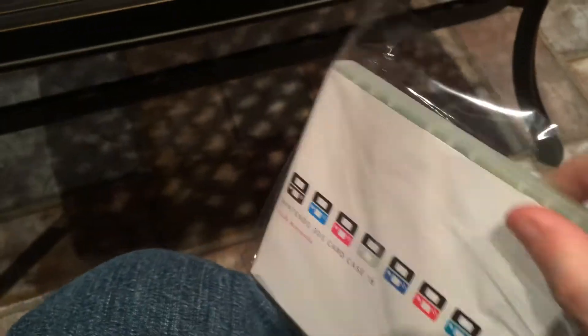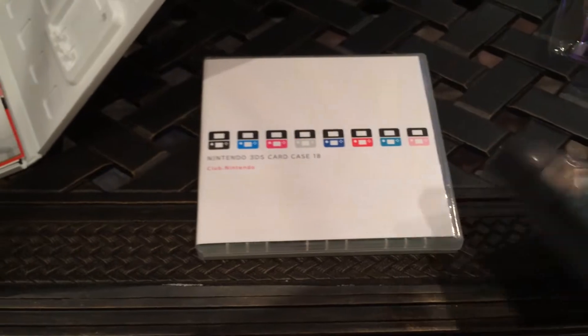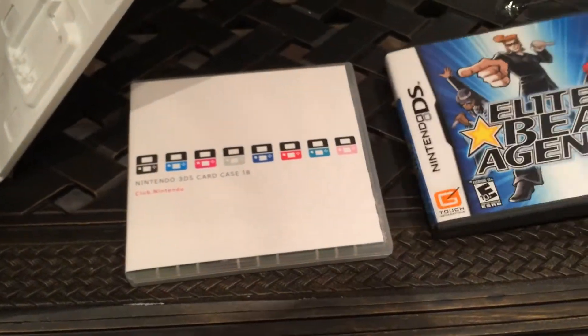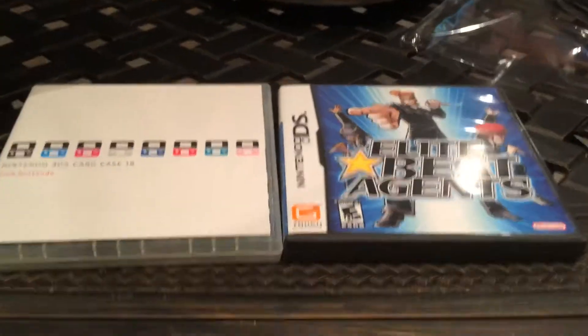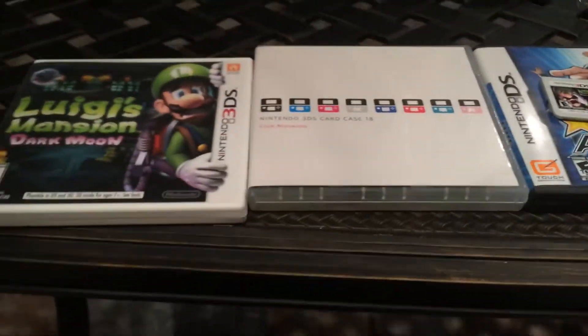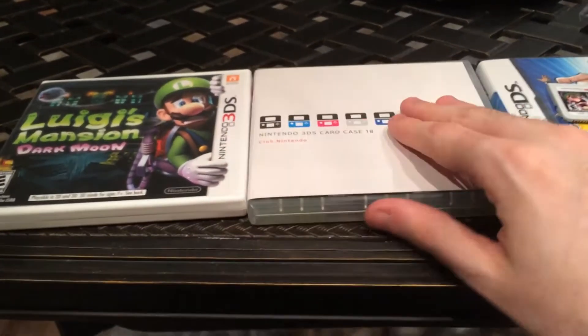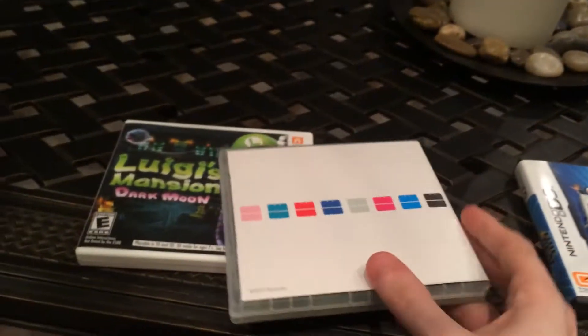I can just rip it open really quickly. The one thing I want to say first off is that I'm really happy with the size of this thing. If you look at it — let's close this case — it's just about the size of a DS case, and for better comparison, it's only slightly bigger than a 3DS game case. It's not perfect in form factor but it's close enough.